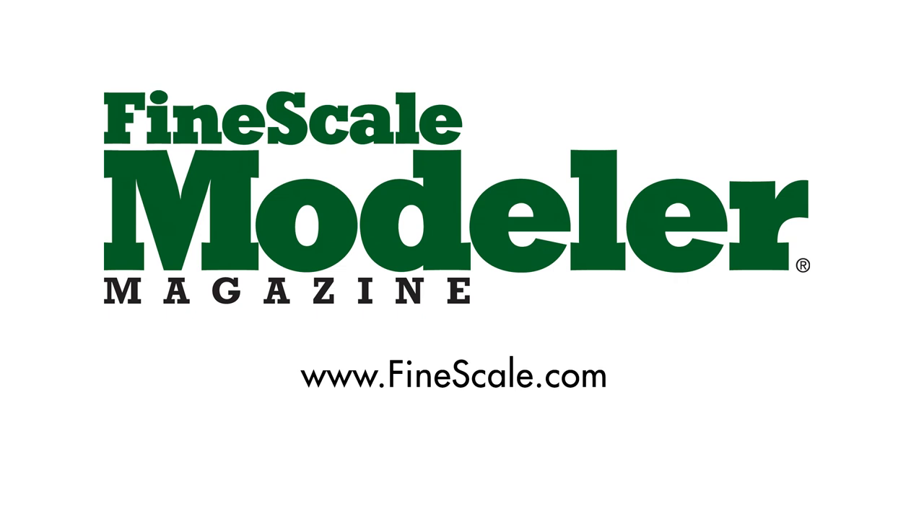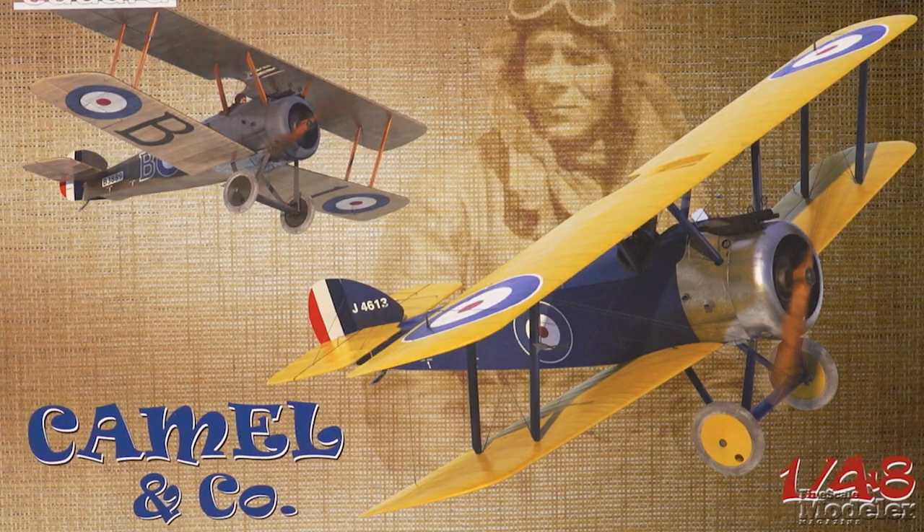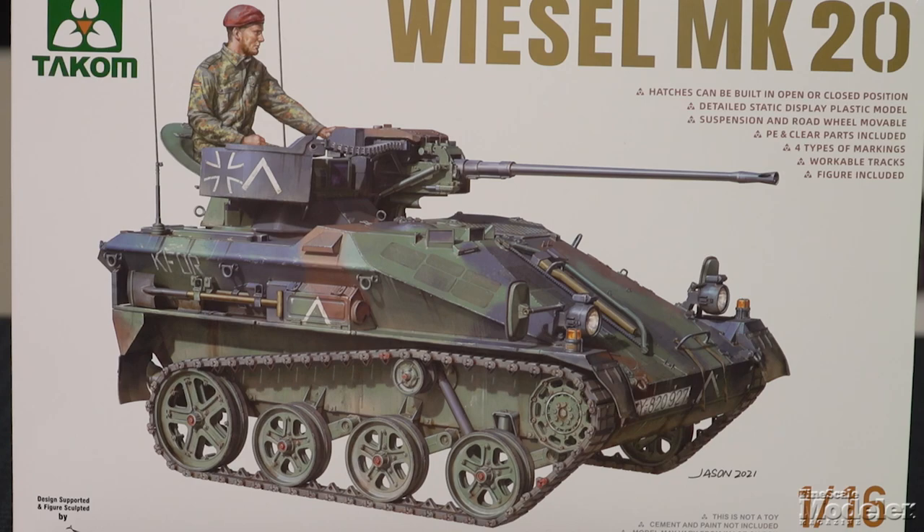This episode of New Product Rundown features Polar Lights Voyager, Eduard's Sopwith Camel, Nunu's Porsche 935, and Takom's Weasel.